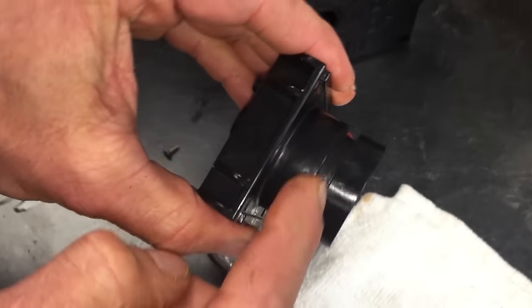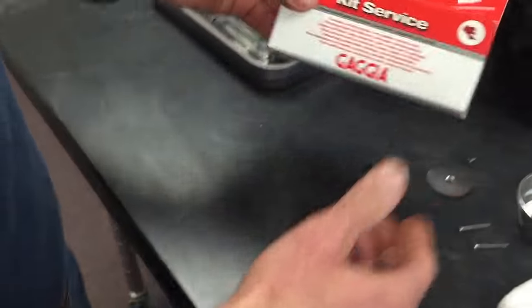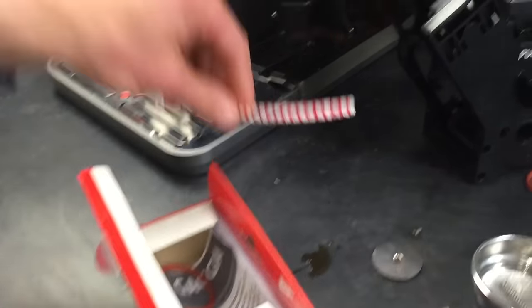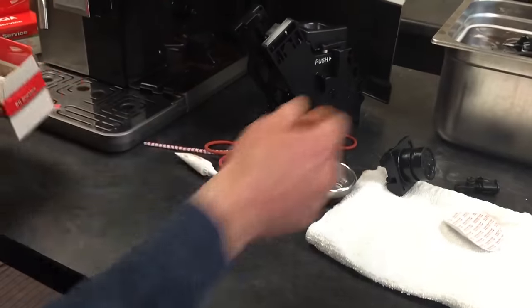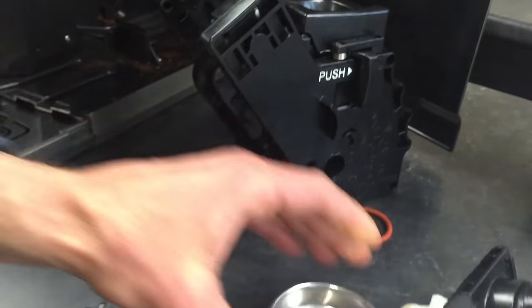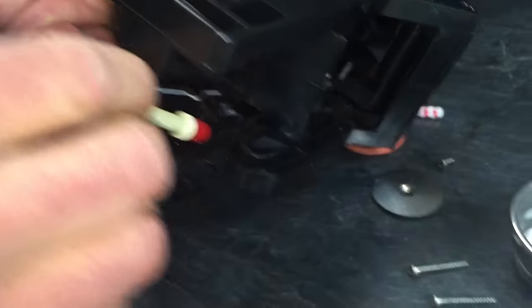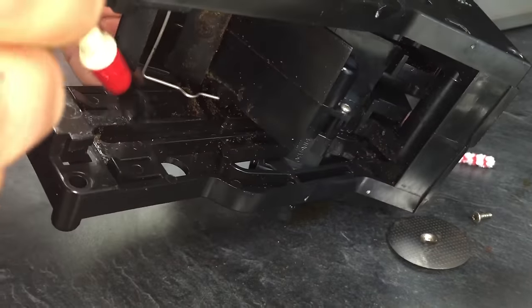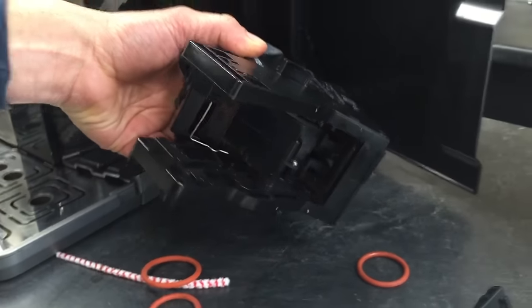Over here, clean in there real good. Now that we have this apart, we have a good opportunity to put in a new group gasket or O-ring. We have the Gaggia service kit, which has all the little goodies you'll need to take care of your brew group, including an instruction manual and some lube. Put some lube on your brush and get up in the tracks — lube up your tracks. Just make sure they're nice and clean first, then lube it up real good. You don't have to gob it in there — just enough where you can see it and it'll slide nice and smooth.